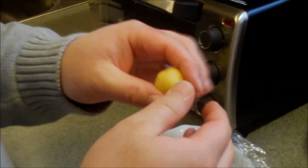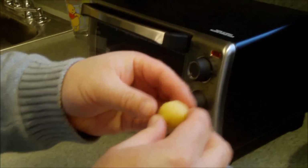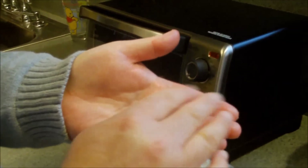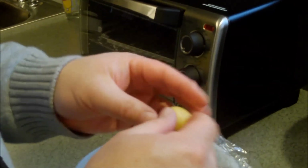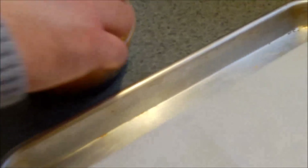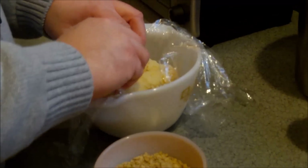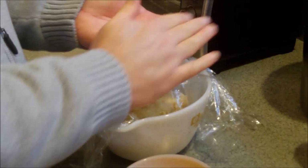The dough is much stiffer now. I'm going to make a ball about the size of a big quarter-machine gumball, then just roll it in the nuts. They won't all be the same size, but we'll shoot for that.